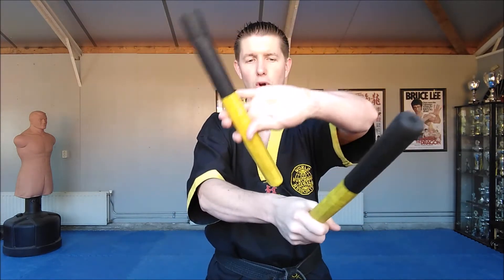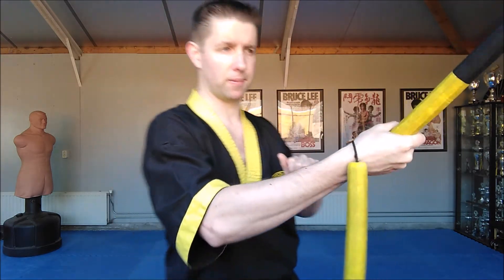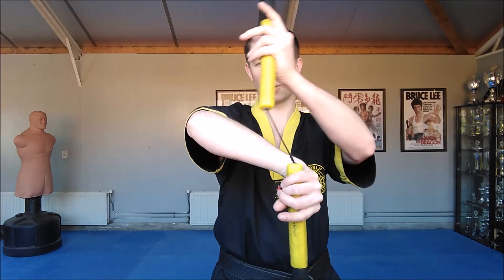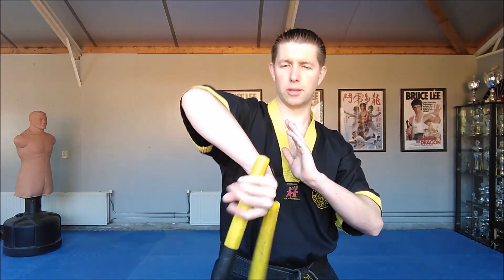You turn this part over the wrist — well, pretty much the back of the hand even. It goes on the inside, you let go of the part and you grab the other part like this. Then you do the same: this one goes up, goes over, you grab it.